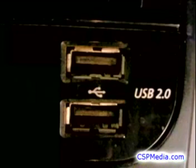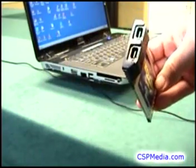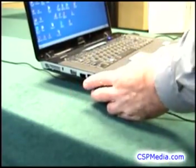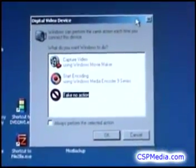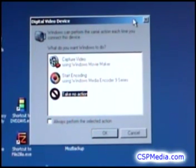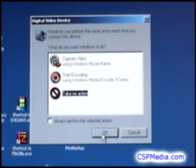Webcams usually use the USB port, but it works the same way. If your computer doesn't have a FireWire port, you can use one of these cards plugged into its card slot. If you're running Windows, you will probably get a pop-up asking what you want to do now — just select Take No Action and click OK.